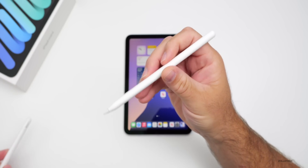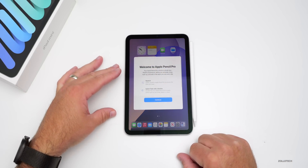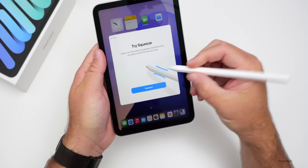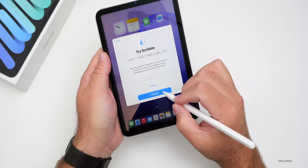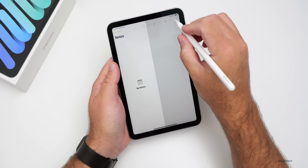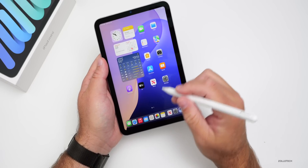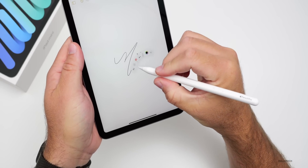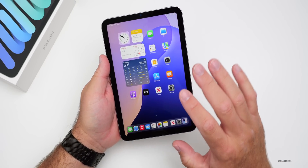This iPad supports two Apple Pencils: the USB-C model and the Apple Pencil Pro. The Pro adds tilt sensors and attaches magnetically to the side for charging. It supports the squeeze gesture to switch tools, hover detection, and scribble. Going into Notes, we can draw, squeeze to bring up the toolbar, and see things expand on hover without even touching the screen.